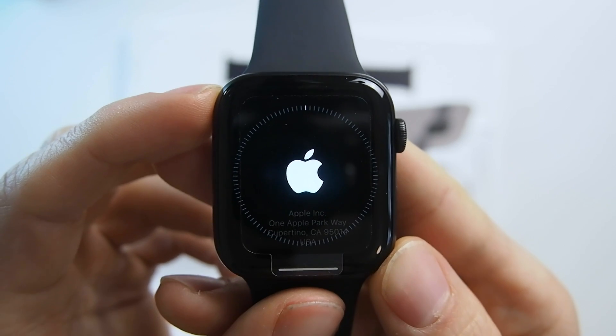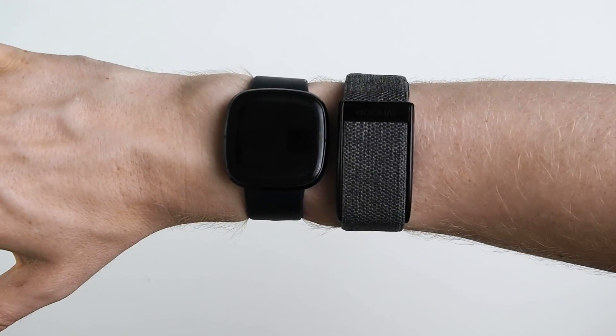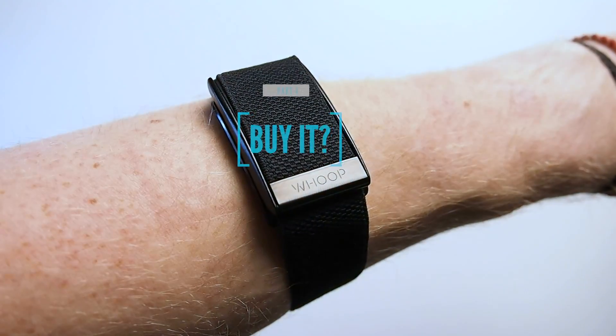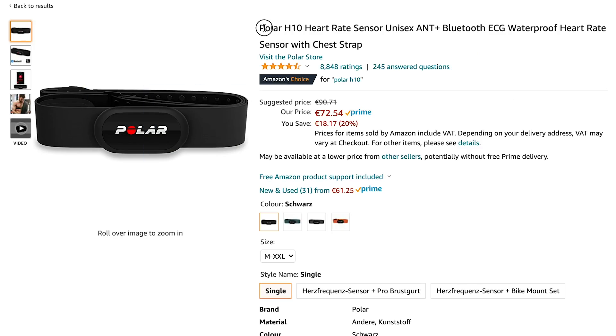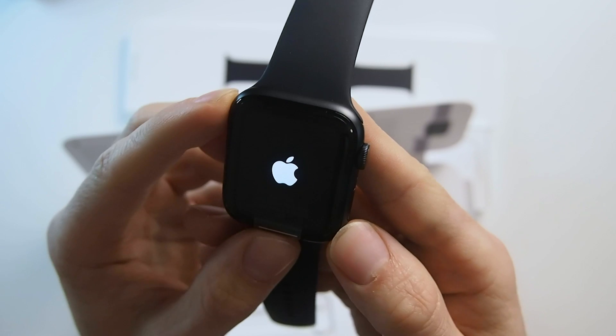Overall I would say the WHOOP strap performs pretty well compared to the competition when it comes to heart rate accuracy. Especially during cardio workouts it performed really well. During weightlifting it struggled, but this is true for almost all optical wearables I've tested — only the Apple Watch has been really good under all circumstances. During cardio, wearing the WHOOP strap on the biceps performs significantly better than on the forearm or wrist, though the difference may be small enough that comfort is the most important factor for most people. If you're purely interested in heart rate, an ECG chest strap like the Polar H10 is probably a better choice, or the Apple Watch 6 if you want a wrist-worn device.